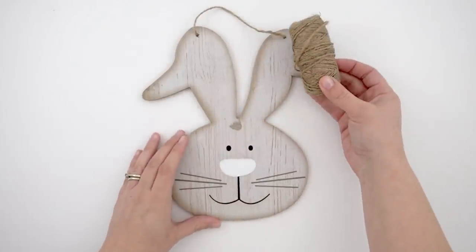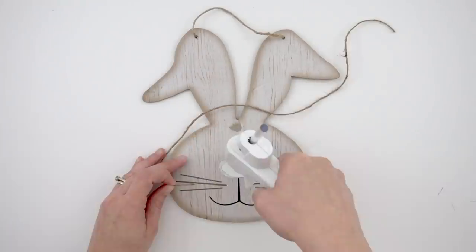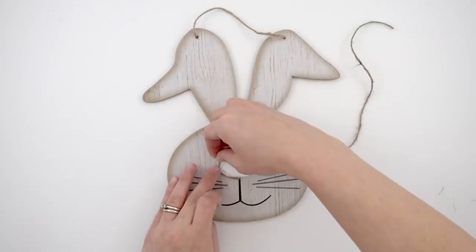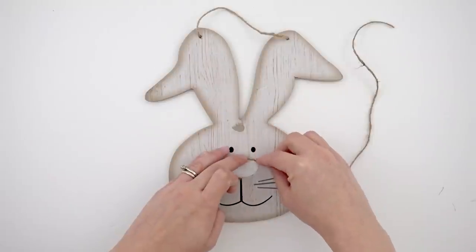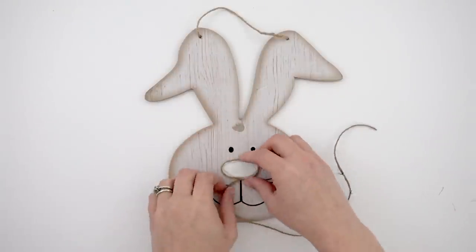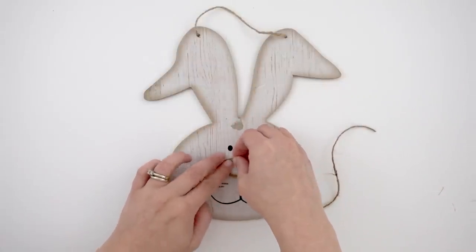Then I'm going to take some twine — the same twine as the hanger — cut a portion of that off, and then put a circle of hot glue around the nose, doing two layers just around the nose. You can see I'm just wrapping it around, and I think this just gives it more of a finished, polished look.